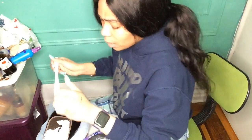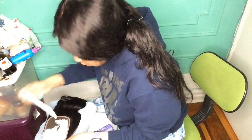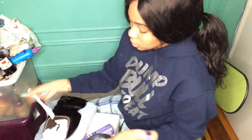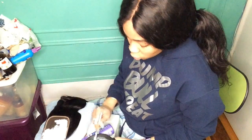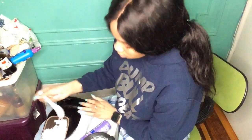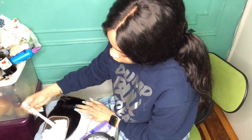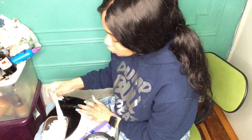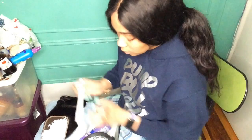I usually start down the middle — I focus on the middle because that's where the part would be if you're doing a middle part. For a frontal you gotta do the whole thing because you gotta part it anyway.